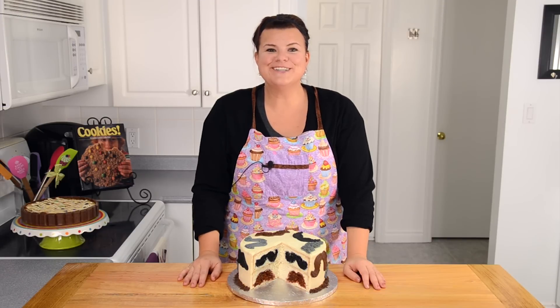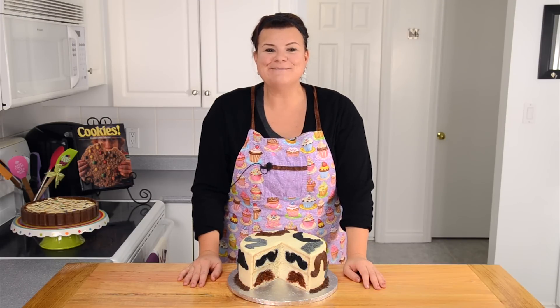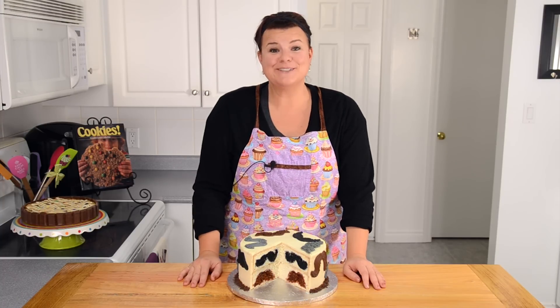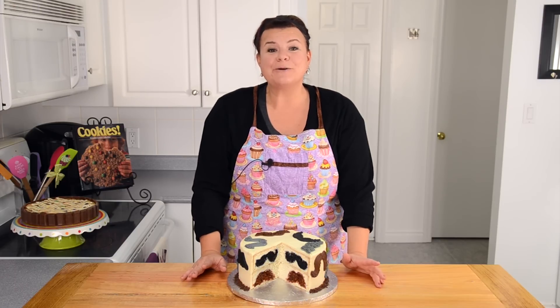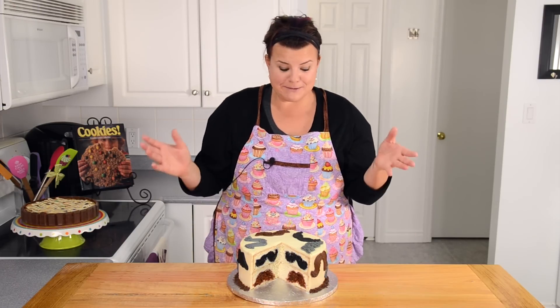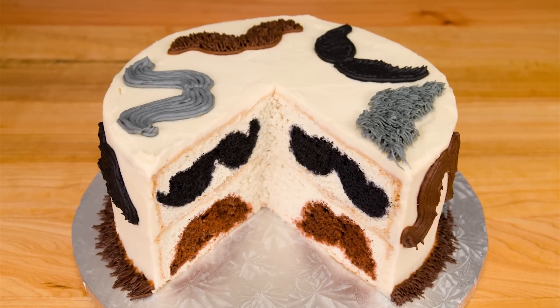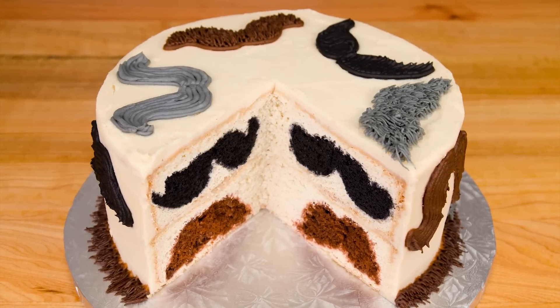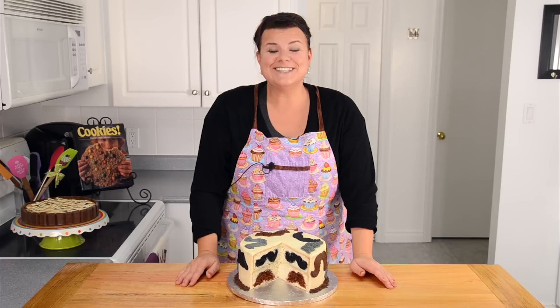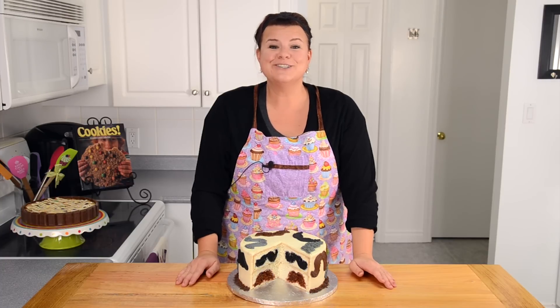Hi everybody, this is Jen from CookiesCupcakesandCardio.com. It is November, and you guys know what that means here in North America — it's Movember time! Time to get those mustaches growing, gentlemen. Movember has come about to bring awareness to men's health, so we thought we would make this mustache cake with a surprise inside to help bring awareness for Movember as well. So let's get started on the surprise inside tutorial.